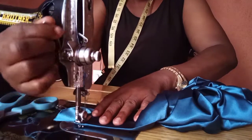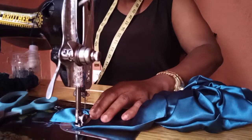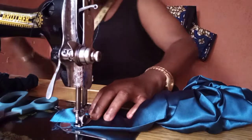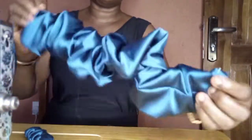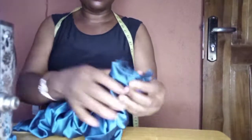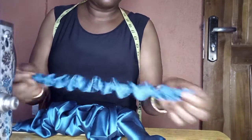You're becoming a pro in making ruffles! Very nice, very simple. It's a kind of project that you can get done in a very short period of time. When you finish it, this is the way it is going to look. You can see how beautiful it is. Remember, the measurement is very crucial in making this.